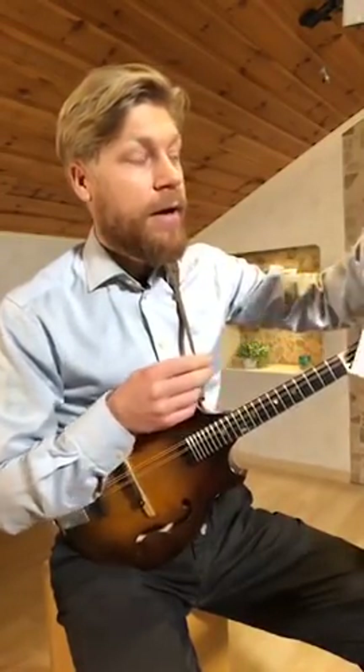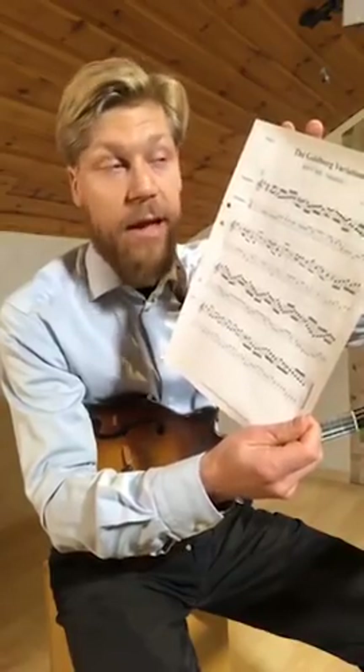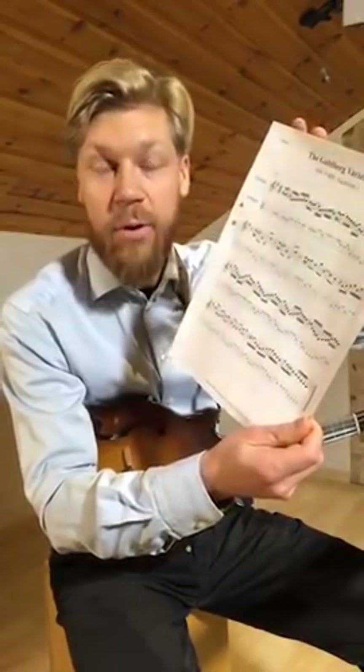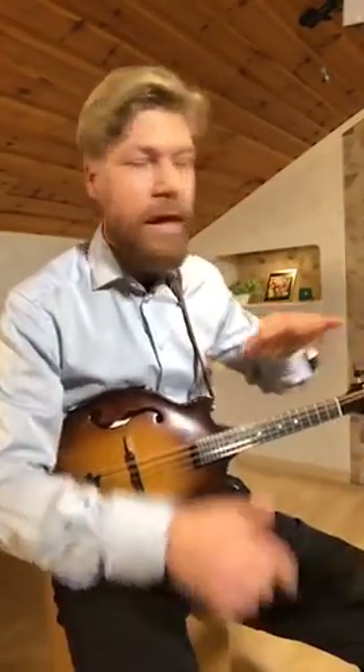I was sharing this sheet music with you. It's on my website, and quite many of you have actually downloaded it and are playing this piece now — I'm really thankful for that. And I was also talking a little bit about my struggle to memorize a piece like this, learning from a piece of sheet music.